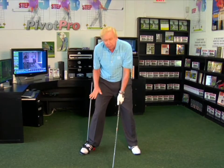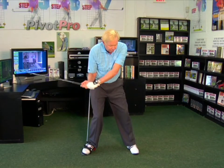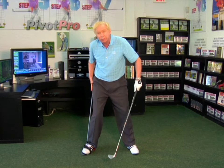Another mistake that this pivot probe can help you with is if you start down with your shoulders and stay on your right leg. When I do that — when I start down — I can feel my hip hit the rod. It looks like this, and I can feel myself hit that rod.